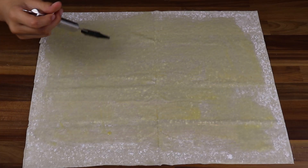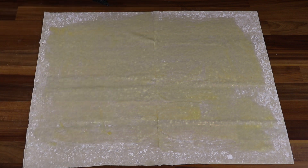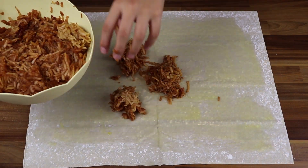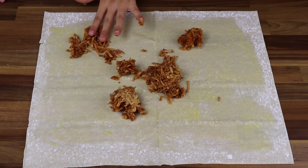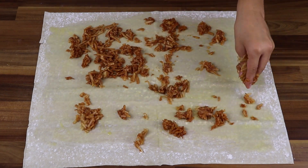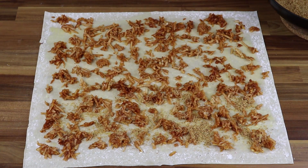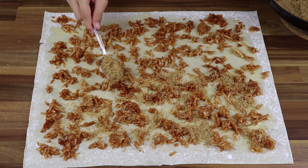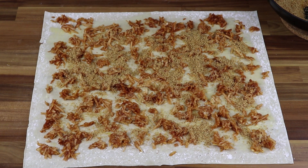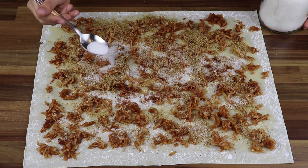Apply one part of the melted butter onto the sheet of filo dough using a pastry brush or tablespoon. Apply one part of apples onto the whole filo sheet. Then use a tablespoon and put roasted crumbs over the apples. Pour some sugar over it — if you use sweet apples, use less.